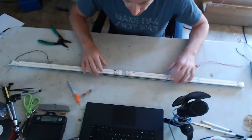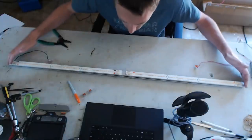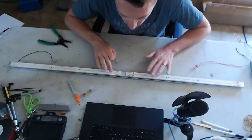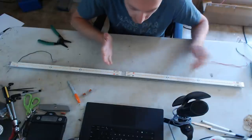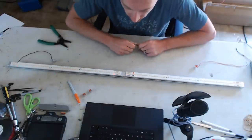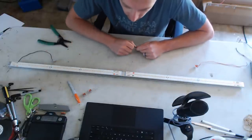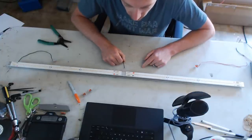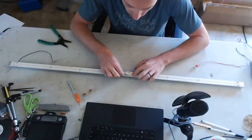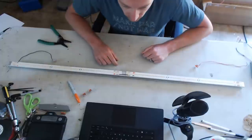We have two strips right in front of us. We want to connect them in series to make 54 volts across both strips. The easiest way is with a little jumper wire. I orient the boards on the heat sinks so that on one side all strips face one way, and on the opposite side the logo is flipped — this puts the negative and positive terminals right across from each other, making them easily accessible.